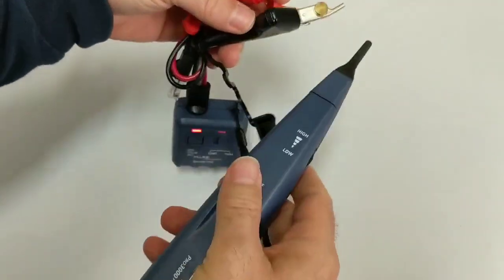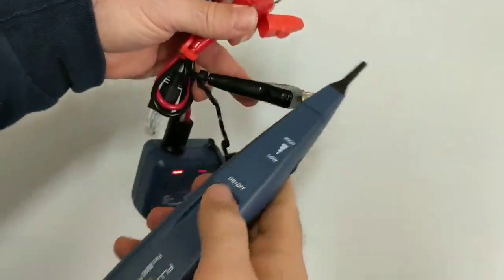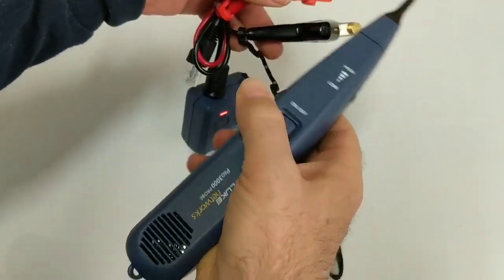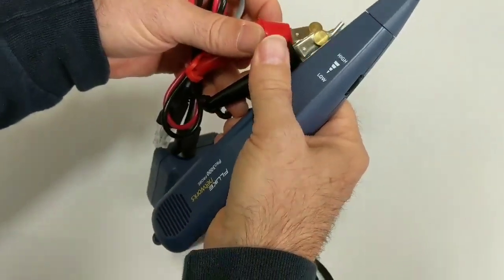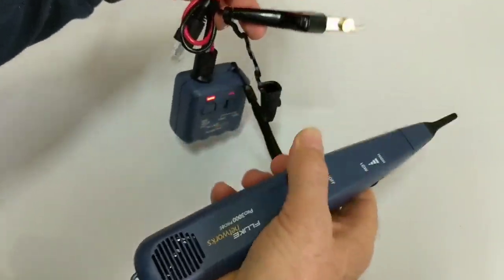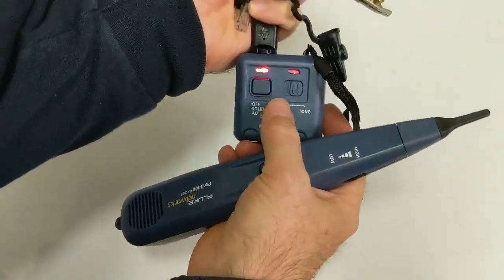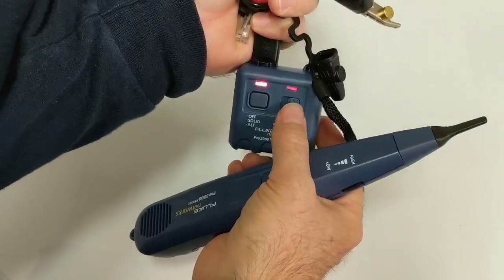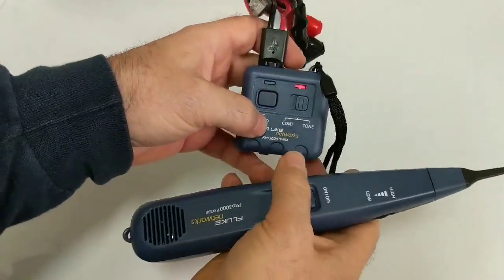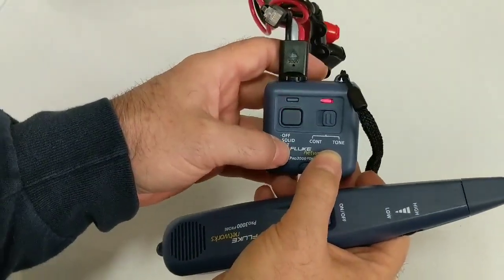By clipping the two leads together, you can get multiple tones — that's pretty cool. This stuff is probably outlined in the documentation — Space Invaders — if I'd bother to read it. Anyway, that's the toner. For those of you who are not familiar with how this works, I'll actually do a quick little mock-up demonstration. I don't have a full cabling infrastructure in my home office slash studio to show you, but I'll give you a quick little example here.